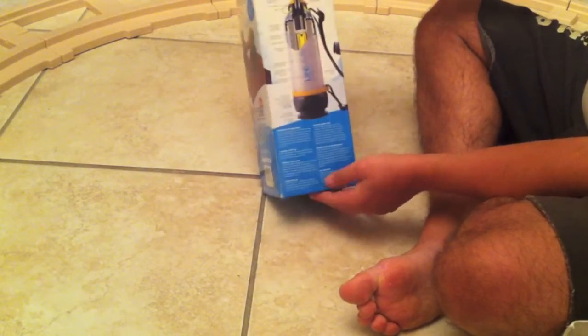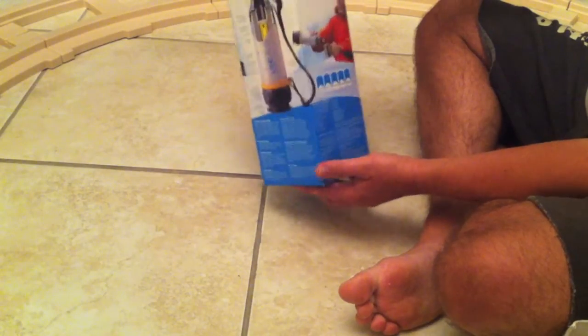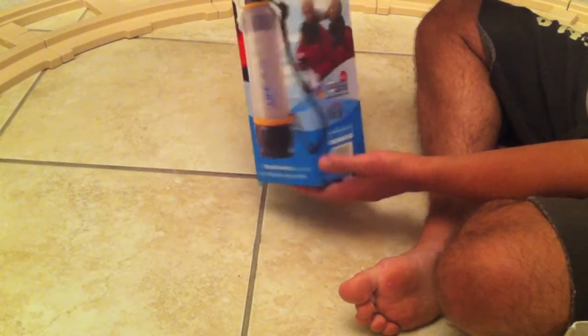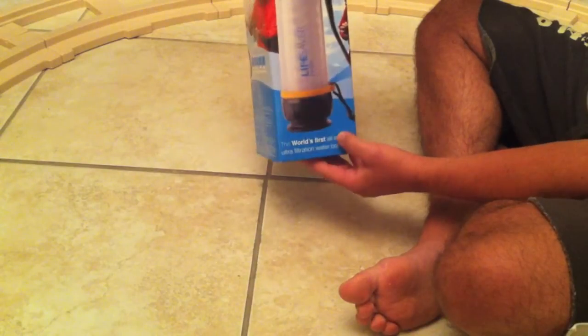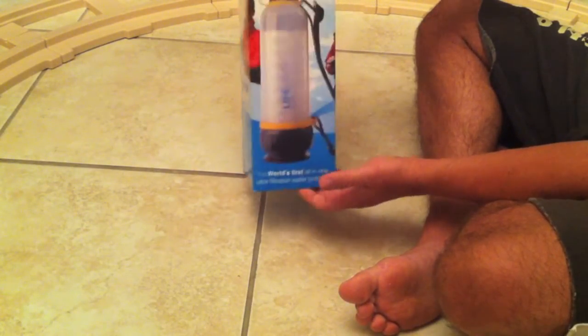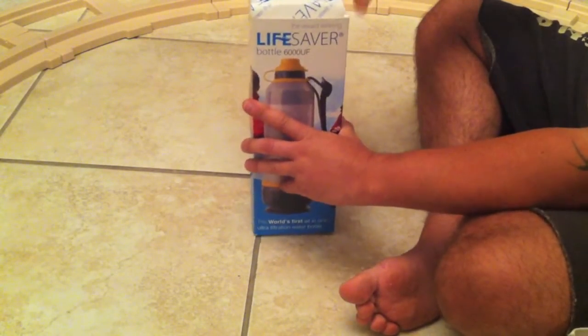Here we have the unboxing of the Lifesaver bottle. This is the 6,000 litre version of it and basically I'm going to show you what comes in the box and how to set it up. There are a lot of videos showing you how to use it but I haven't seen anybody unboxing it and showing you how to use it. So basically, we'll open it up.